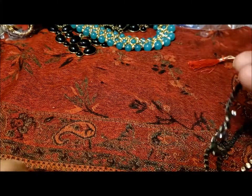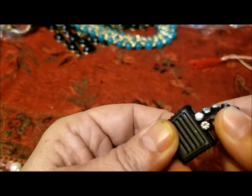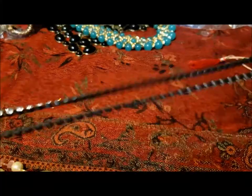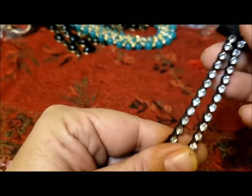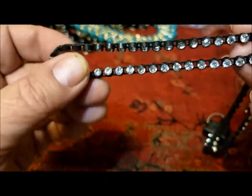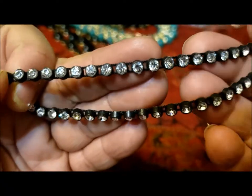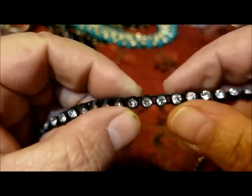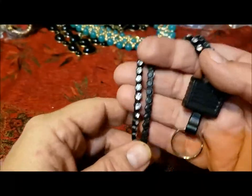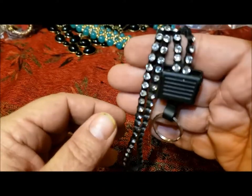I guess this is to put your name tag on — a lanyard? It's plastic cup chain. I've never seen plastic cup chain. It's got nice quality shiny rhinestones in it — they're not insubstantial. I don't know if they're plastic or if they're glass. Never seen anything quite like it — a really nice lanyard. Maybe because of the rhinestones they thought it was jewelry. That would make a great mask chain because you could wash it.